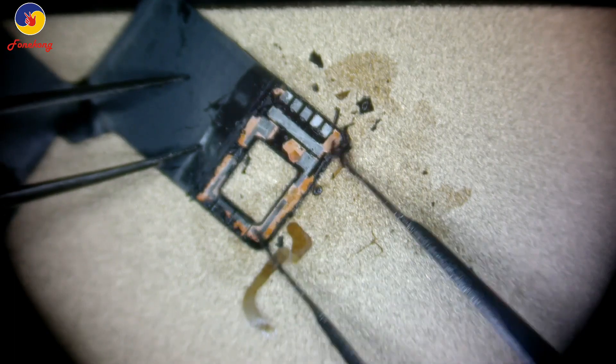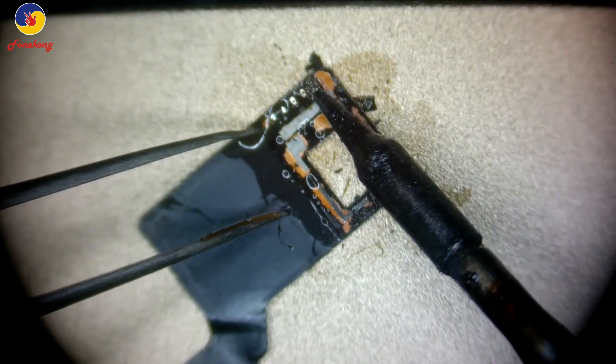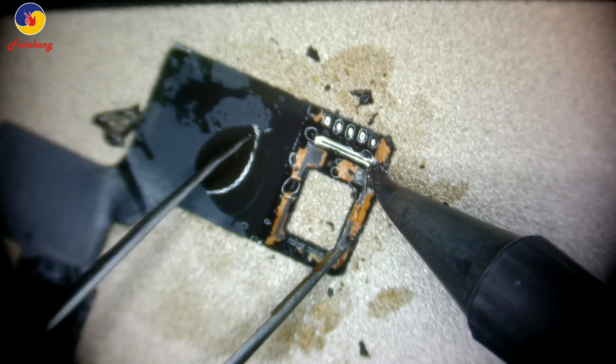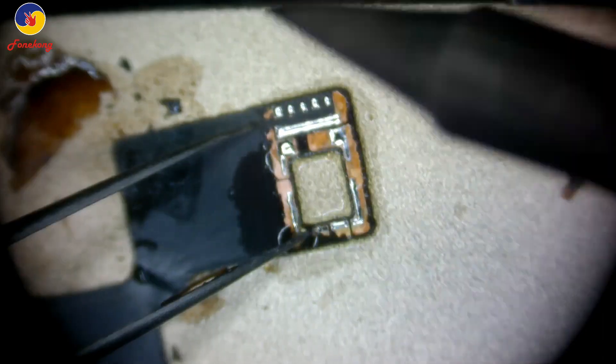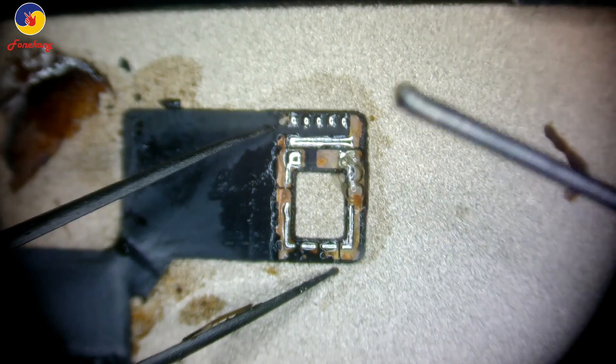Clean the flex cable. Now tin each pad. The other side — also clean, then tin the pads. Clean again, tin again to make each pad tinned.